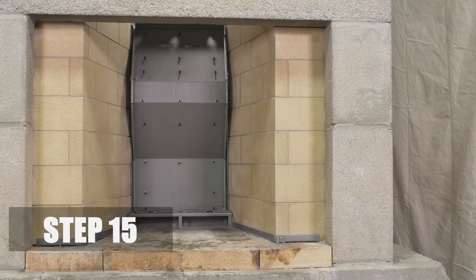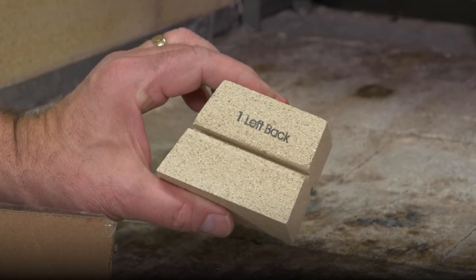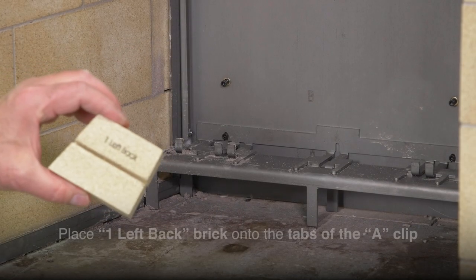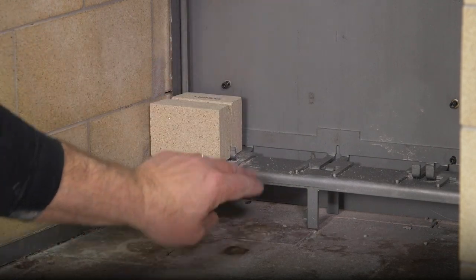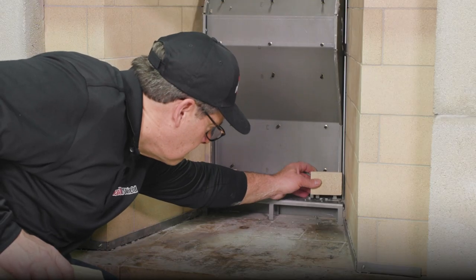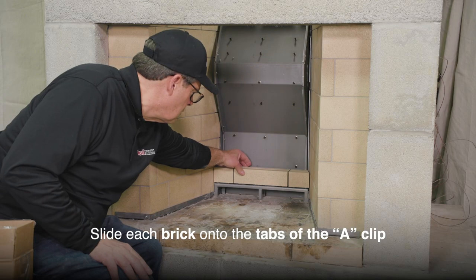Step 15. Next, install the back wall brick. There are 18 pre-cut bricks for this wall and each is stamped with the course number and position. Starting with the left brick labeled one left back, place the brick so the tabs of the A-clip slip into the bottom groove of the brick. Slide the brick all the way to the left, repeating this process with the center and right brick of course one.